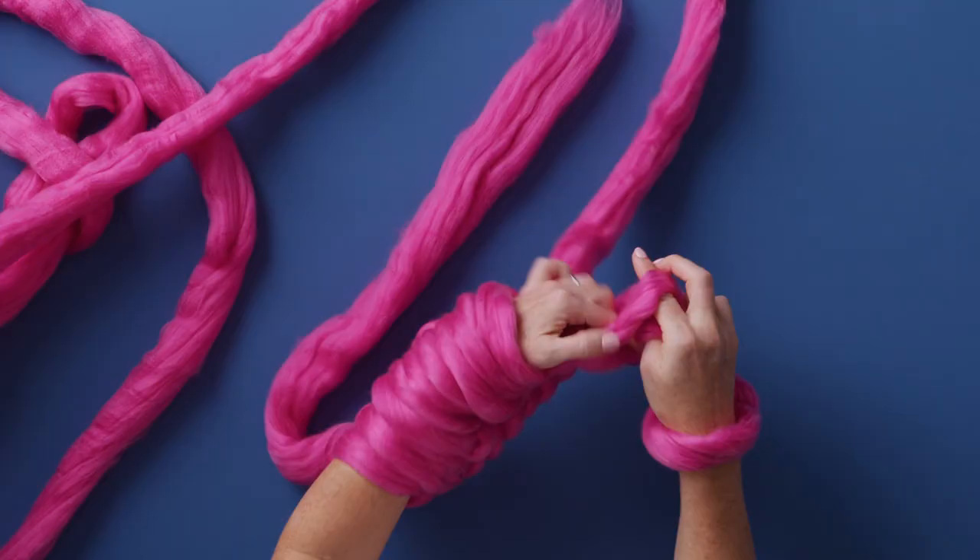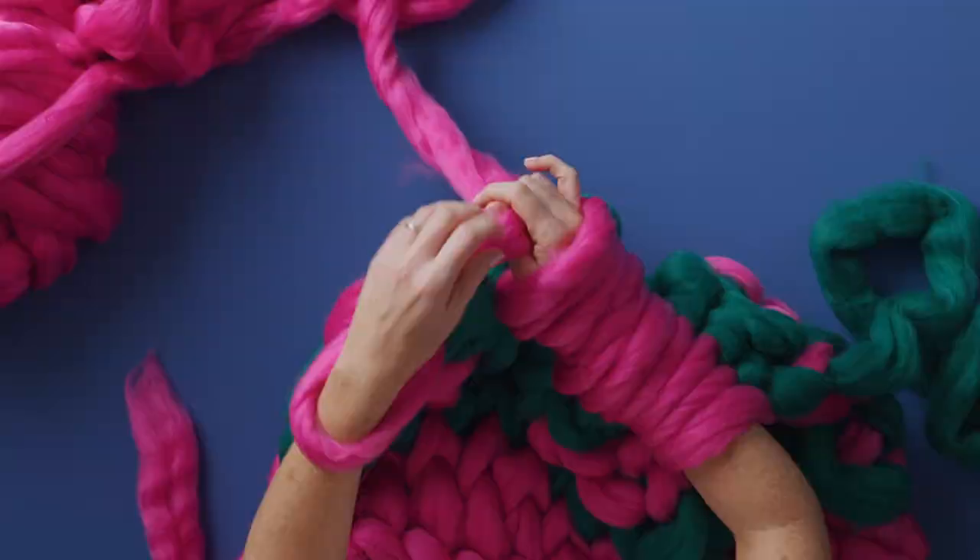In this Domestika course I will teach you how to knit giant pieces using your arms as needles. For the final project you will create your own blanket in the size and colour of your choosing.